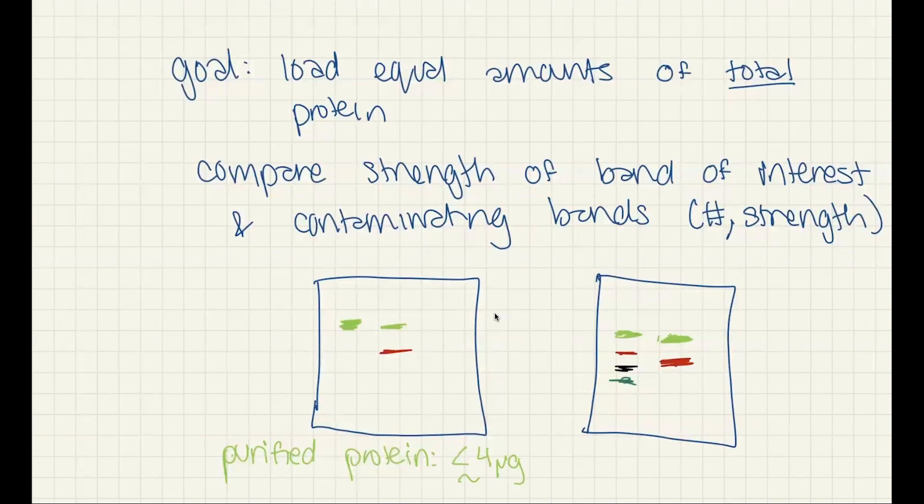I should mention that this is for Coomassie staining. If you're doing a Western blot with antibody detection, you're not going to need as much of the purified protein. But in either case, if you're loading a lysate or something fairly impure, you're probably going to want to load maybe around 20 to 50 micrograms. It's going to depend on your detection method, your gel size, and all that. Basically you're going to want to load more because the band of interest represents a smaller proportion.